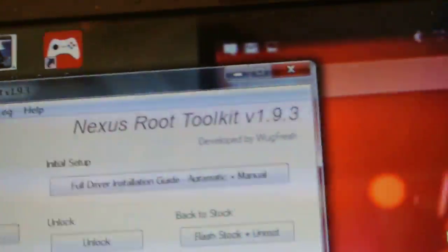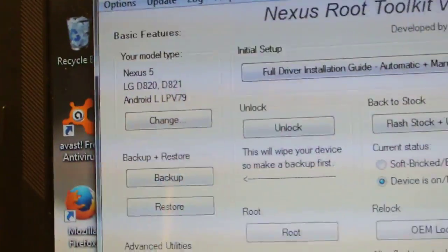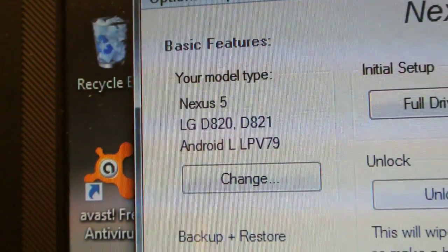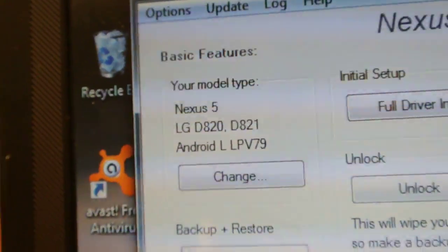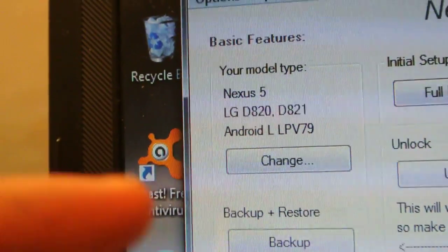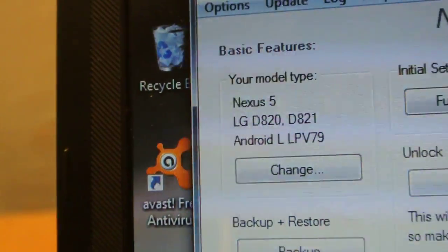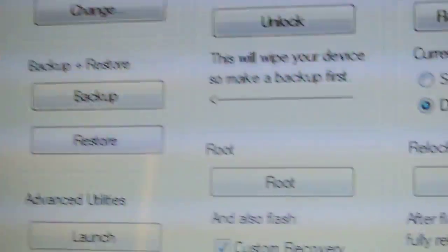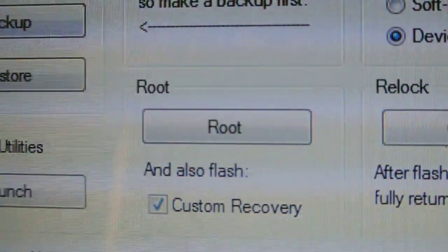Once you are done with that, this is how the software looks — this is the whole layout. You can see I was previously using LP version 7.9. If you are using any other Android, like 4.4, you can use this option. You can click on root and take custom recovery.